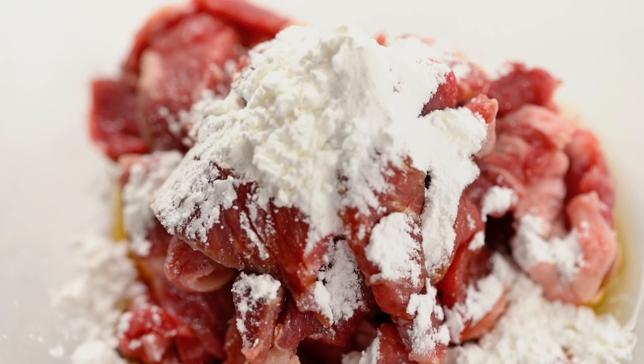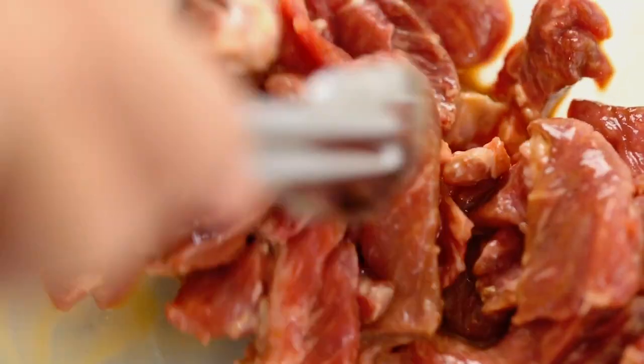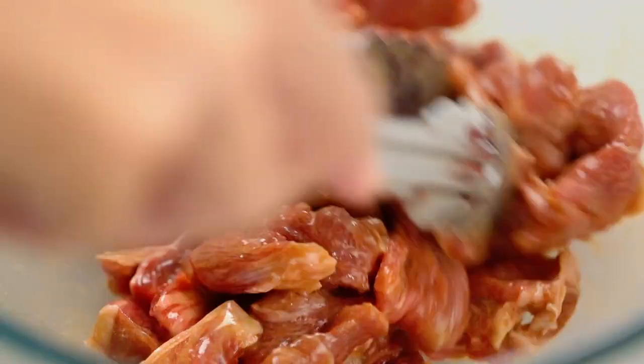Secondly, I want to add some cornflour. The cornflour is going to give a protective coating on the outside of each strip of beef, and that is going to make things cook faster on the outside and keep everything juicy on the inside. A couple of little tricks! Now I just want to mix that together really well — I'm just going to leave this while I get everything else ready for the stir fry. A few minutes is all you need.